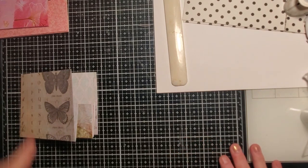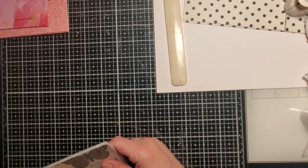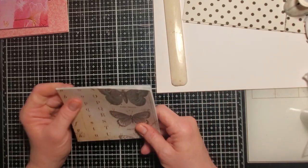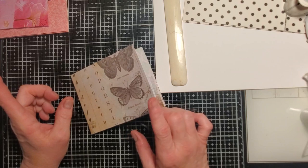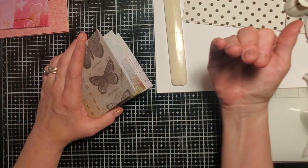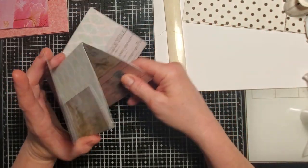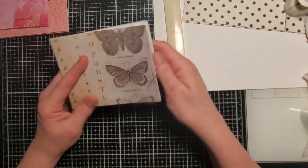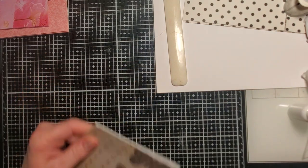I showed the eco-dyed papers yesterday or the day before when I first did them because I was super excited. They're now available in the shop if anybody would like them. I did a light set which was more neutral, a deep browns set, a digitally altered green set, and I've started a digitally altered blue and purple set — it's really pretty.